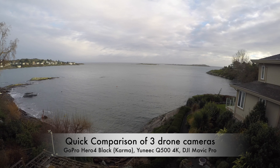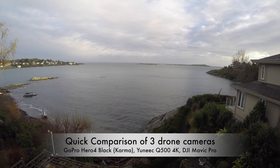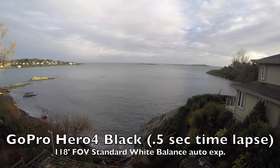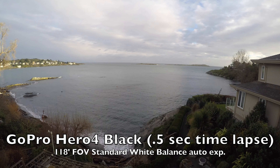Of course the GoPro has been around for a long time and it's the new camera on the Karma. It's a much wider angle — 118 degrees — a super wide angle lens with quite a number of option settings that you can put on the camera itself.